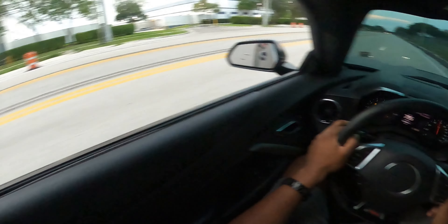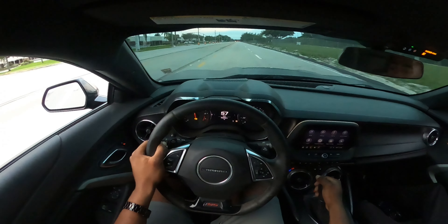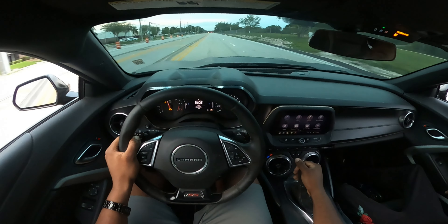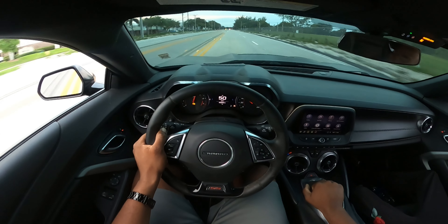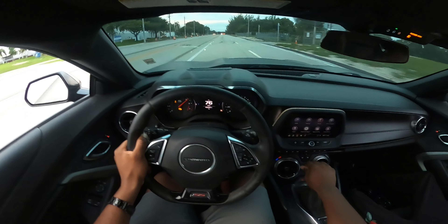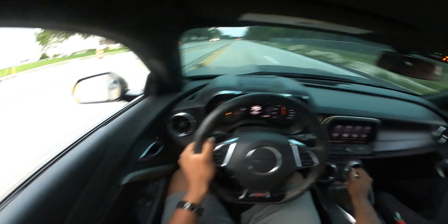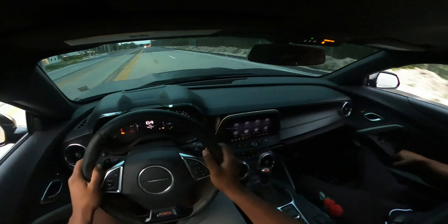All right, let's go — 60. You do your 60-to-0 in third or second? Second. I accidentally put it in fifth, then third. All right, let's bring it back. That's what we do on the channel — nothing too extreme.